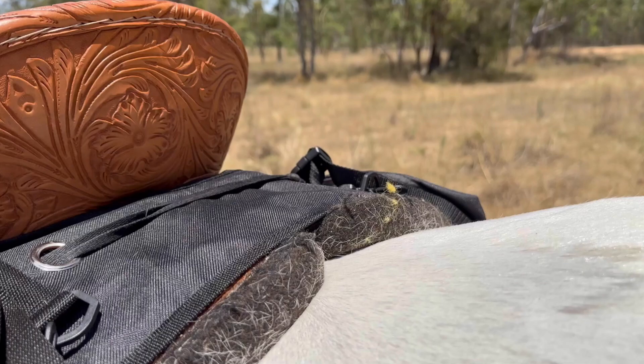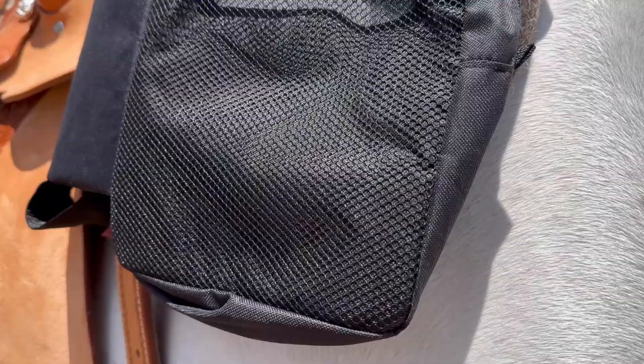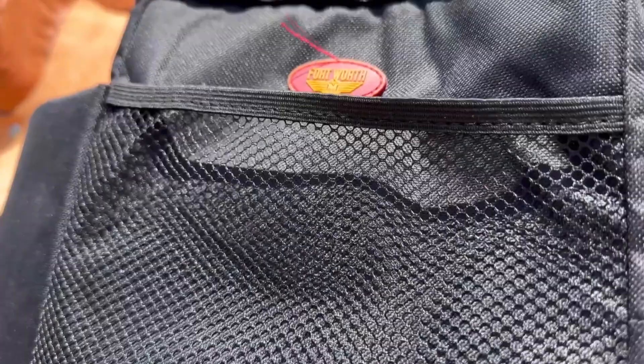The Fort Worth gear bag from Greg Grant Saddlery is the perfect saddle bag with plenty of room to hold water bottles, lunch, first-aid kits, hoof picks or any other essentials you need to carry.